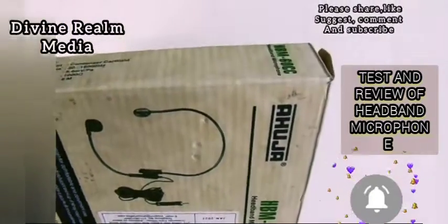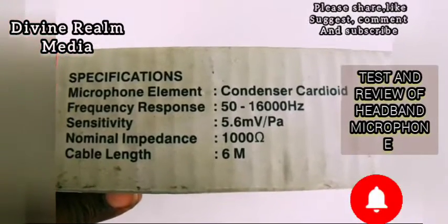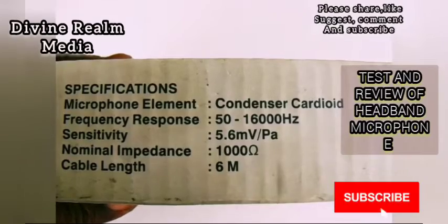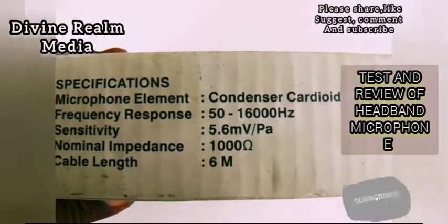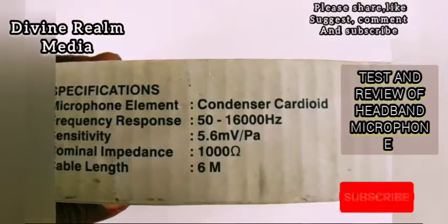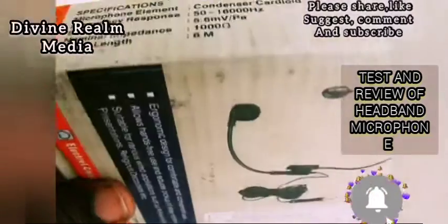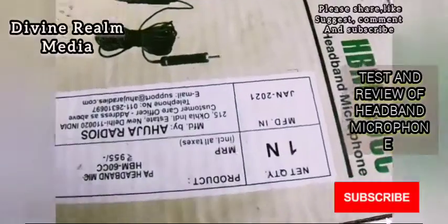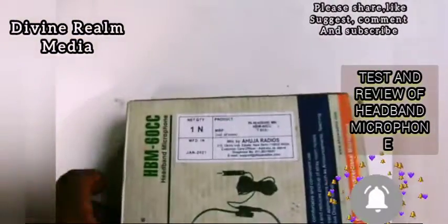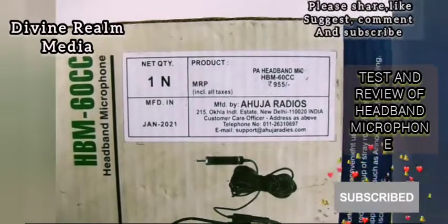Let's check out the specifications. As you can see, this is a condenser mic — a cardioid condenser mic — which means it picks up sound from the front and rejects background noise. This is why I love this particular one. It is a wired mic and the cable length is 6 meters, so when buying this mic you have to keep that in mind. The length really matters a lot — whether you're going for two, four, or six meters, you have to order accordingly.